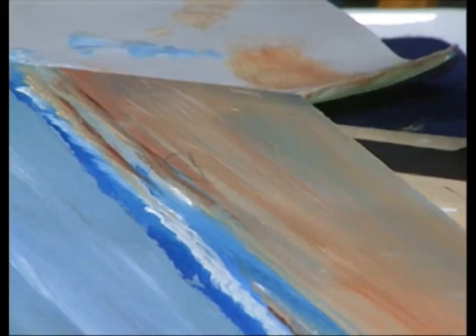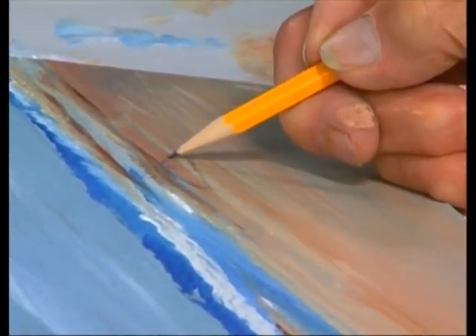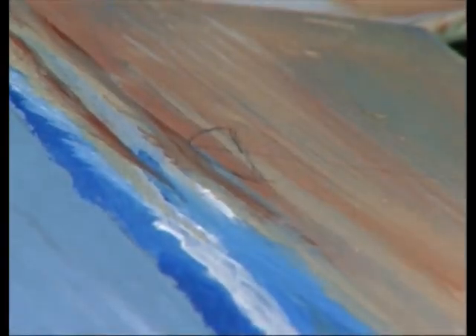It looks like I have to make it a little bigger. I'll play with it. You must see red umbrellas at the beach. Believe me, there's more red on the beach than any other color — even in bathing suits and shirts. Red is a big color for summertime.